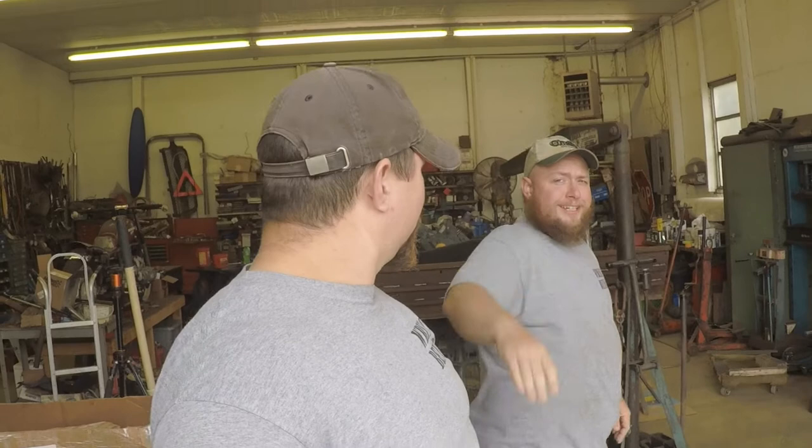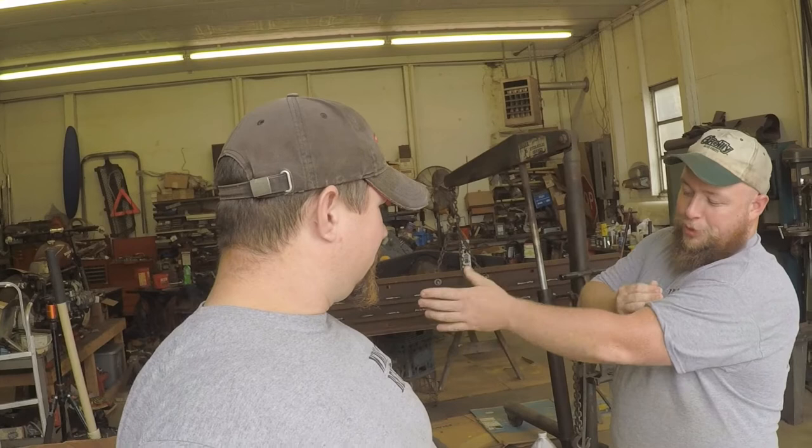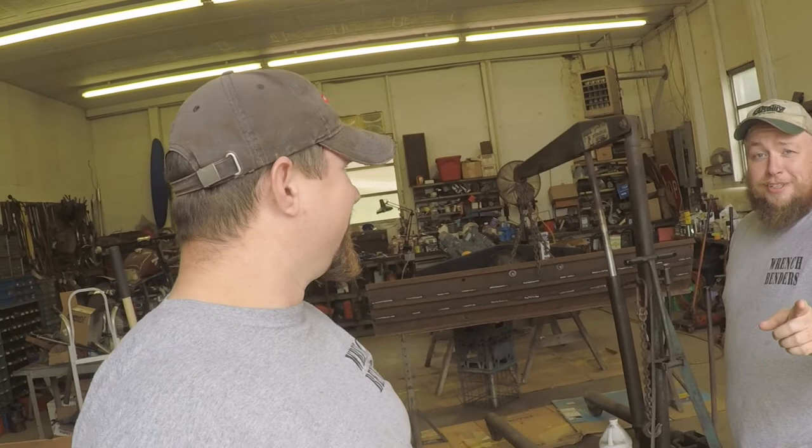What is up, fellow wrench benders? Hey, long time no see. Kagan just got back from vacation, as you can tell from this beautiful, beautiful tan. You freckled. You didn't tan. I know. It all goes into one. It's tannish. He's got a bunch of little tan spots.